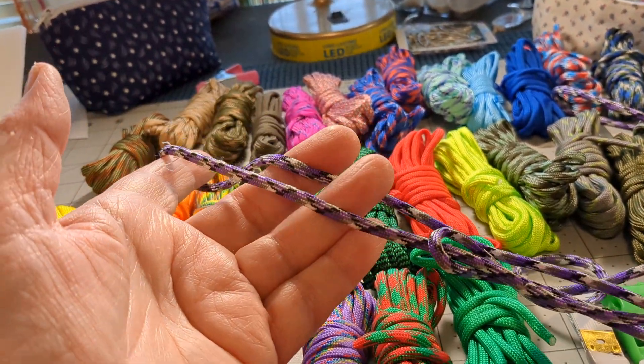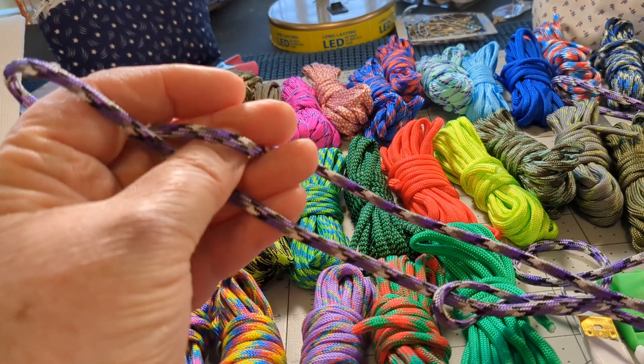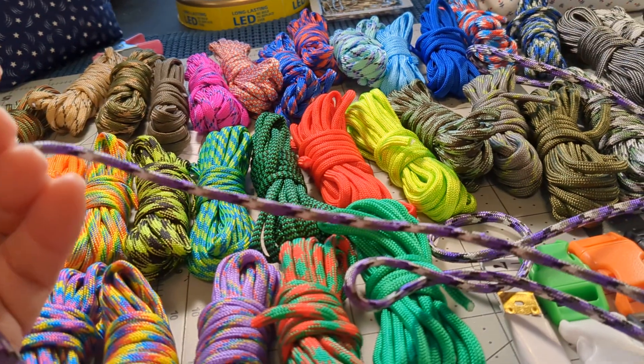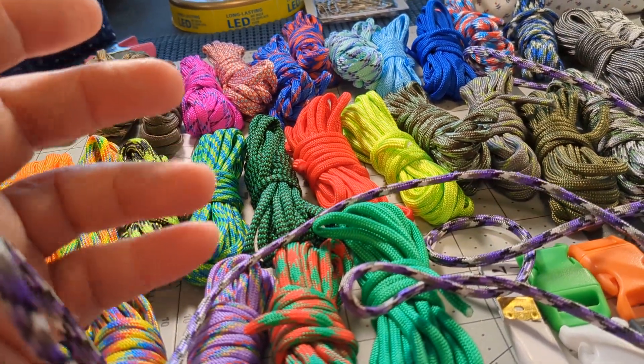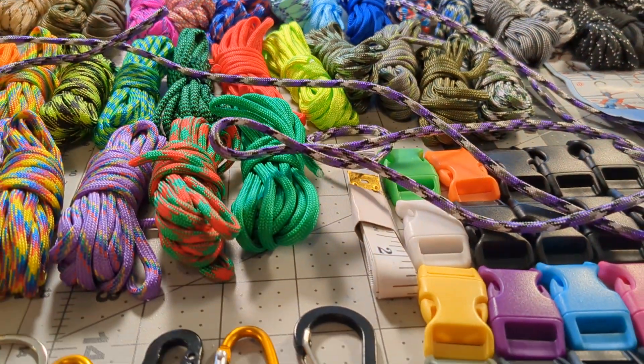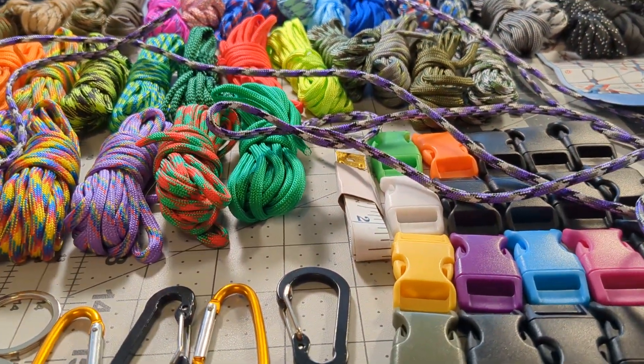Again, for its intended purpose, it is a great product. If you're into making bracelets, key chains, things like that, this is a good buy — this is an excellent buy.